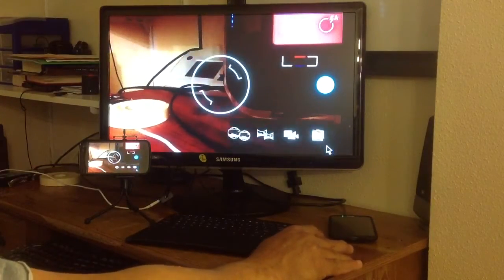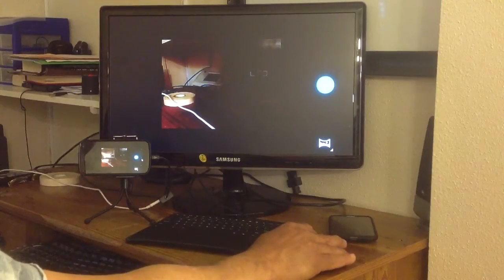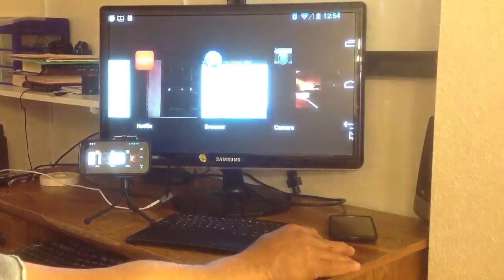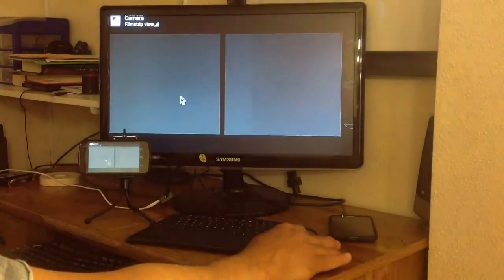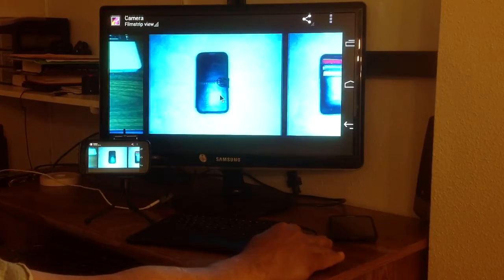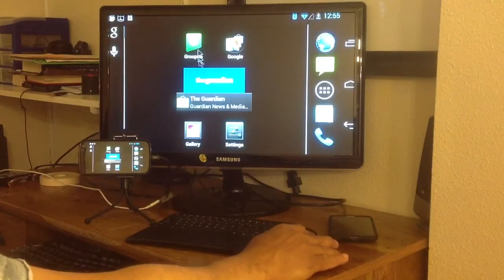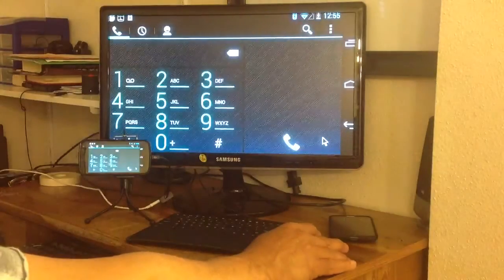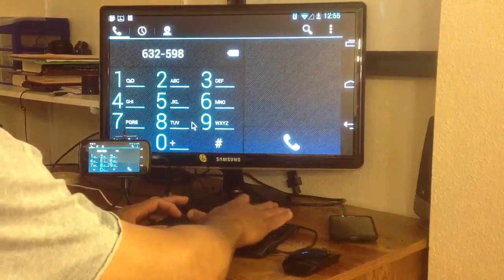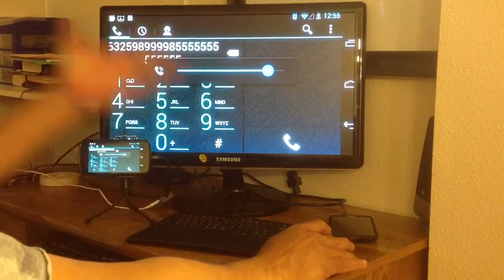You can even take pictures on there and get the panorama mode. You can see whenever you open the screen that the three dots are still there, so your back button is still there. You can go through your apps, play videos, and you can even make calls if you want. You can use your keyboard to put in your numbers.